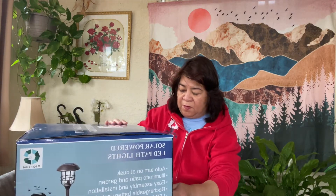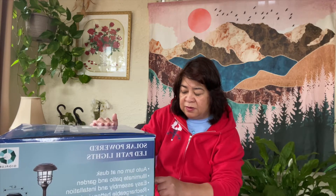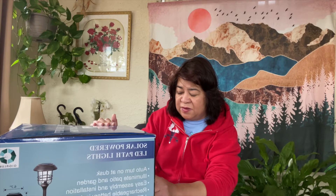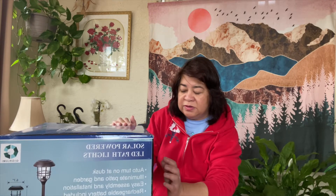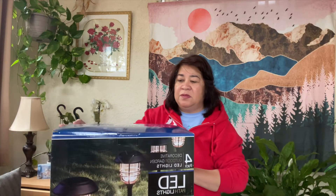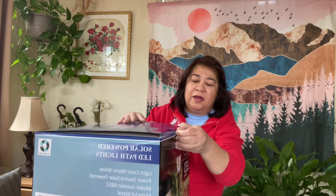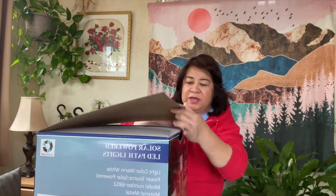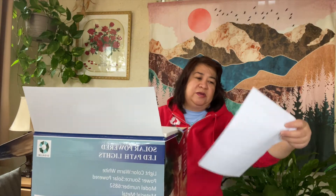This is a four-pack Patlites and it's a very easy installation — these are decorative outdoor garden LED lights. This is from Giga Lumi, and I will be showing you the contents of this box.